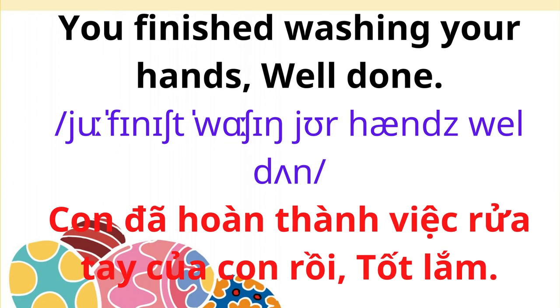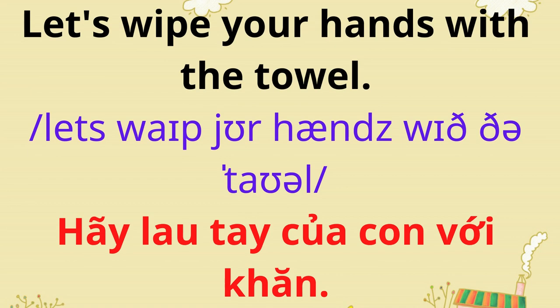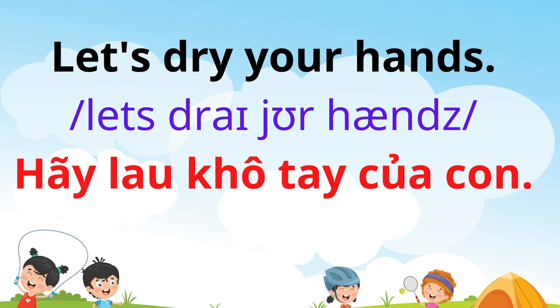You finished washing your hands. Well done. Let's wipe your hands with the towel. Let's dry your hands.